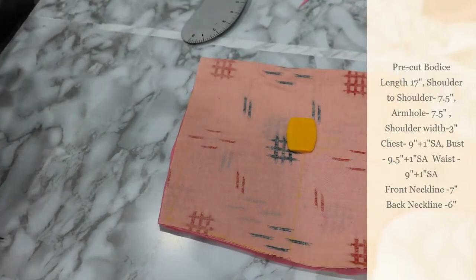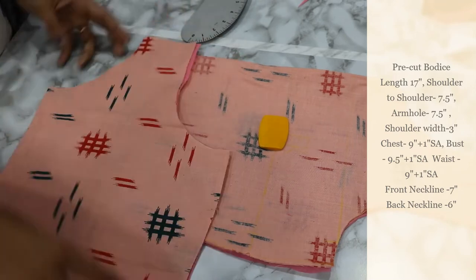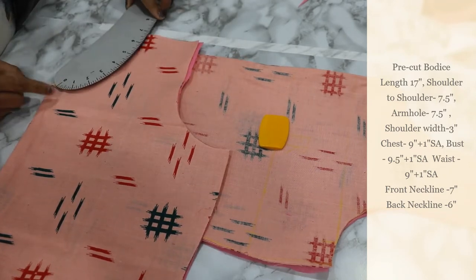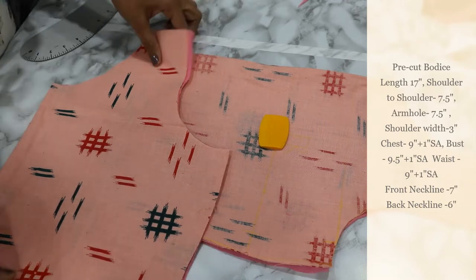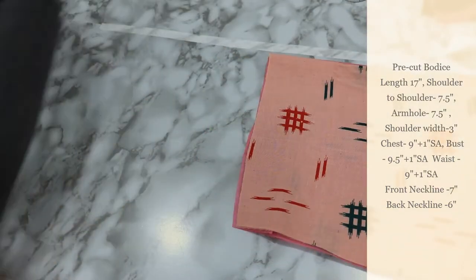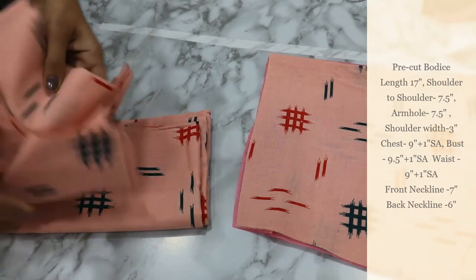Now the front is ready. I will show you the back. The back has the exact same measurements except the neckline. The neckline width is 6 inches and the depth is 6 inches, so you can round the neckline.